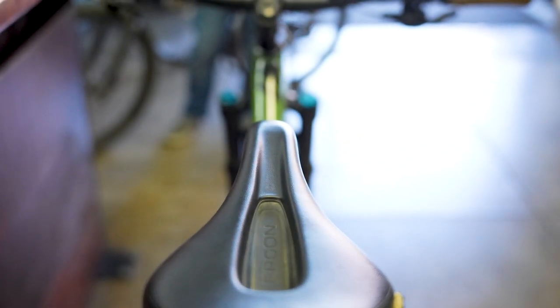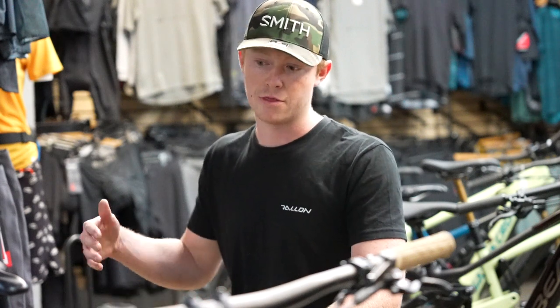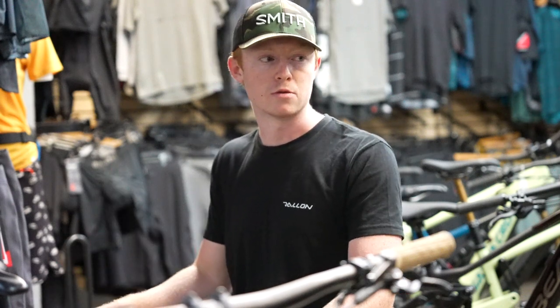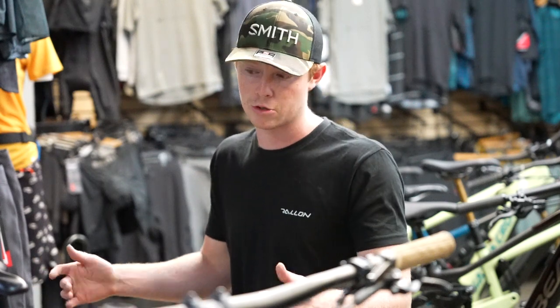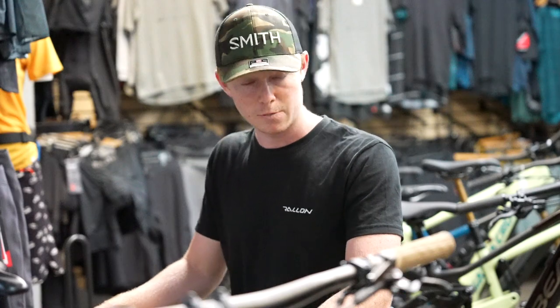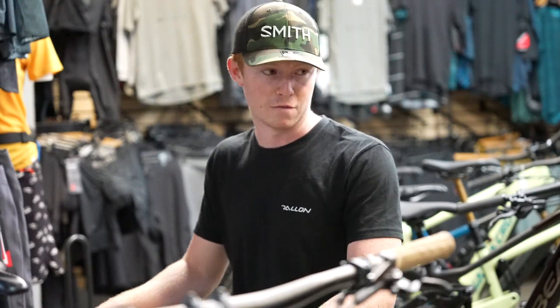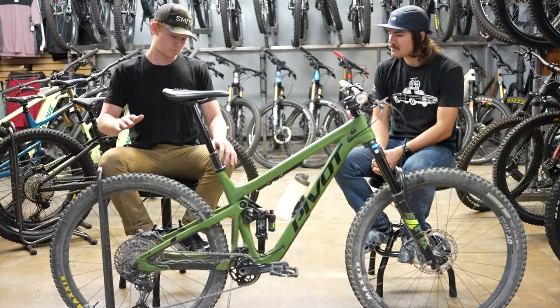Moving up to the saddle, I have the Ergon SM Enduro saddle. This is my first time running an Ergon saddle and I've been really happy with how it feels. There's a lot of value in being able to get a saddle that is correctly sized for your sit bones, especially when you're going on longer rides — you can really start to feel it when your saddle is not the right one for you.